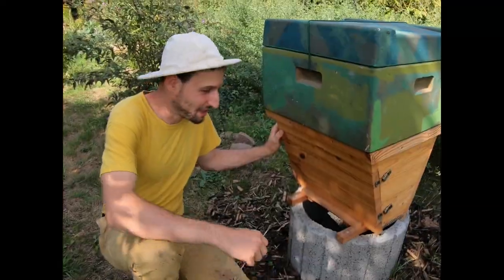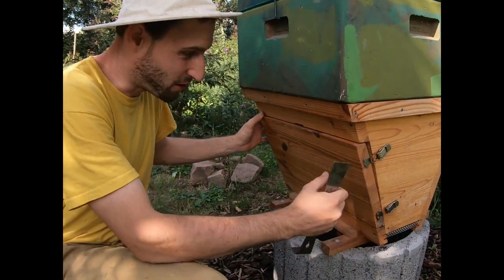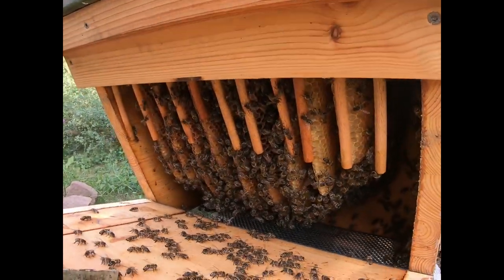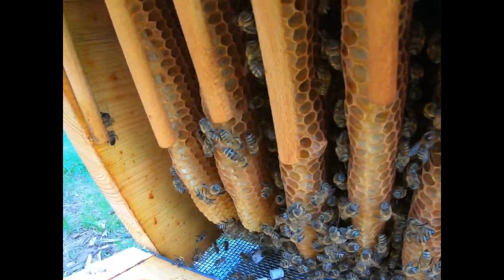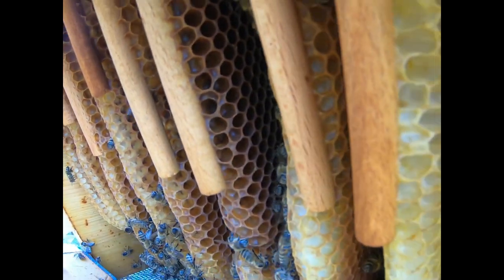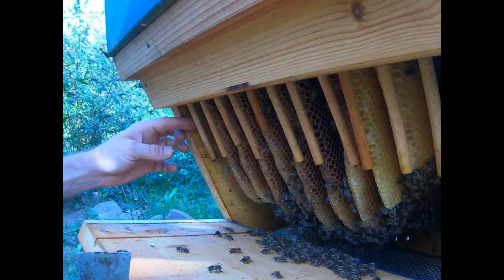Here we have another speciality for you, and that is a look inside a Bienenvolk — a bee colony. The beautiful thing is that this is all from nature: the bees have built all of it themselves. This is another speciality of regenerative Bienenhaltung — the bees have only natural plants, and this is very healthy for the bees.